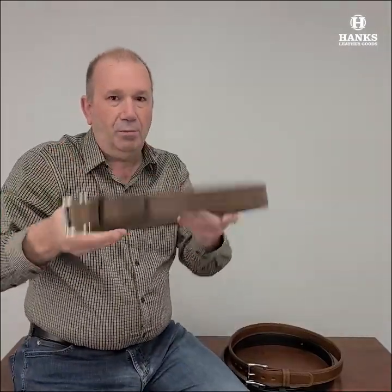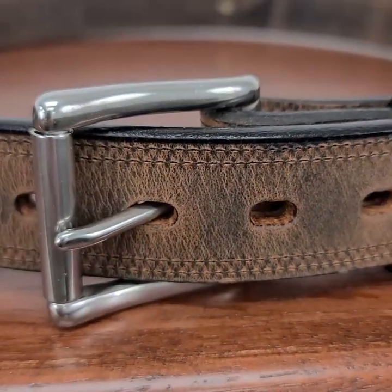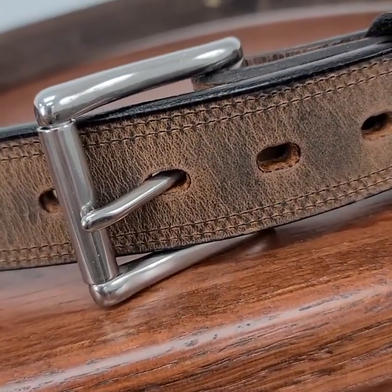Comes in three great colors. This is the brown — by far the best seller. Just a beautiful color. The more you wear this, the nicer it gets. It's just so unique.